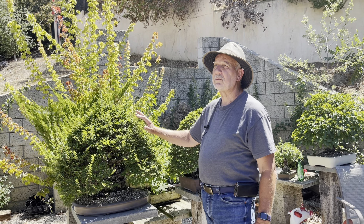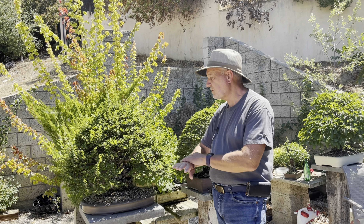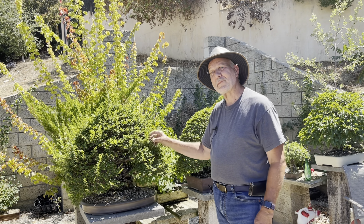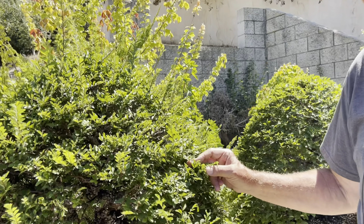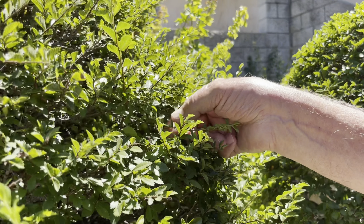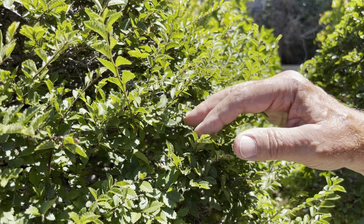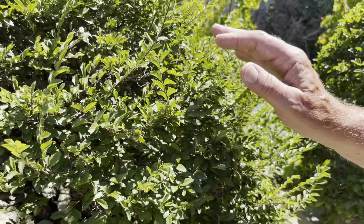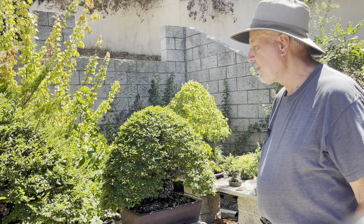Kenji always says it's really easy to tell how much to push back — I take them back to just two leaves, and generally you get at least one or two buds. That helps build up your ramification. To an untrained eye, someone could say you're hedging it, but really you're going back and specifically cutting each branch to a very specific point.